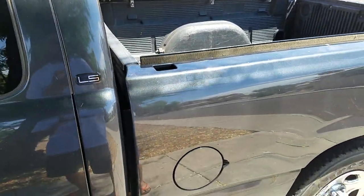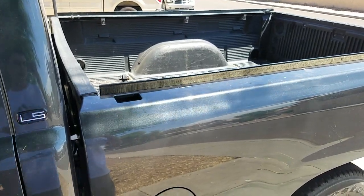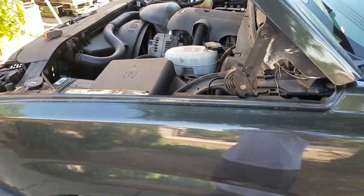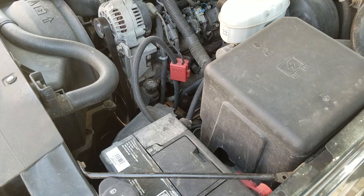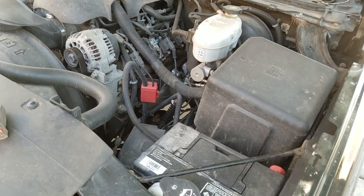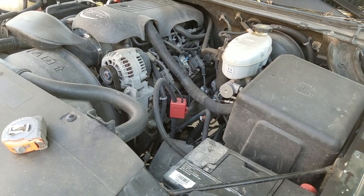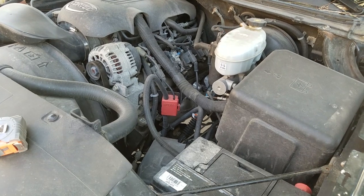With the solar panel, here in Arizona if I leave the truck parked outside in the sun instead of the shade, it will keep the battery topped off and I'll only have to charge from the grid once in a while. I'm hoping that can save me around 15% on fuel economy — I think it's worth giving it a try.